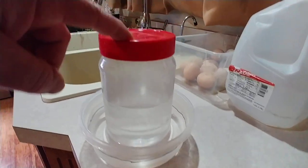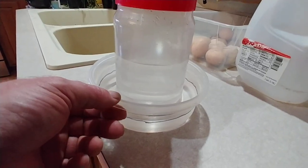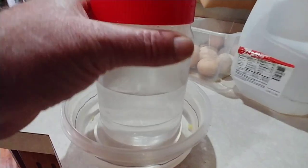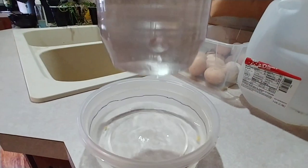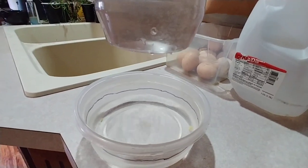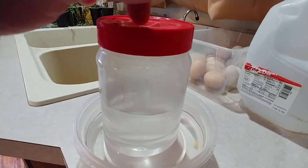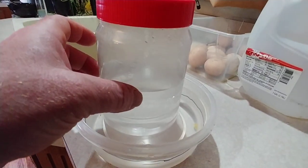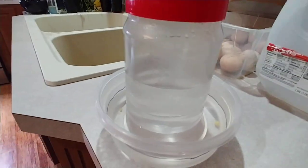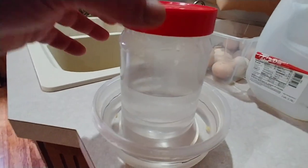I had a Jiff container made out of plastic and a bowl that was bigger than the Jiff container. I put three holes in it — see if I shake it the water comes out. Why isn't the water coming out right now? Because I've got this cap screwed on. It's actually vacuum that keeps the water in here.